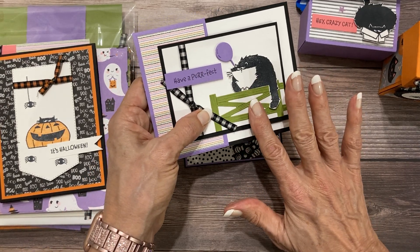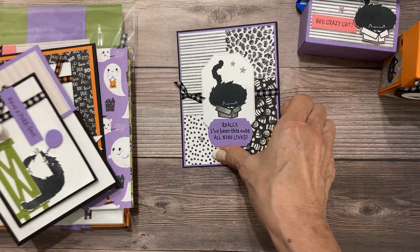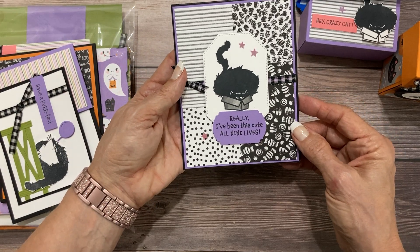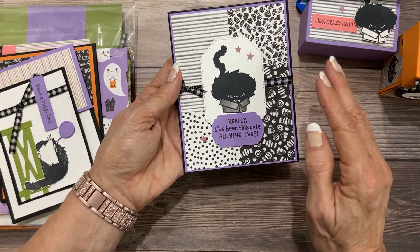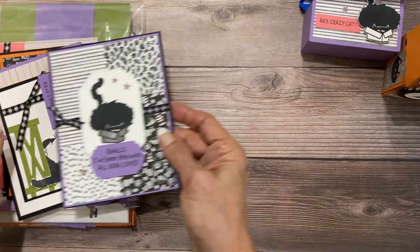The dies are done for you — the die cutting is done ahead of time for you. And then this one is super cute as well and definitely goes beyond Halloween, or could just be for Halloween or any time.